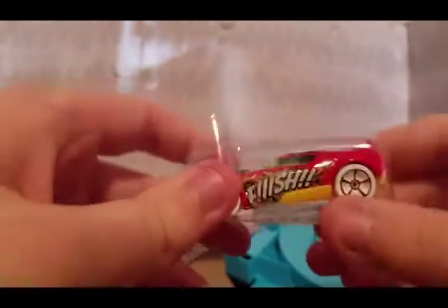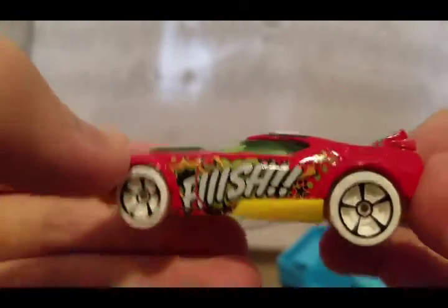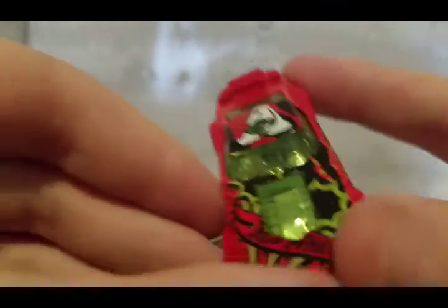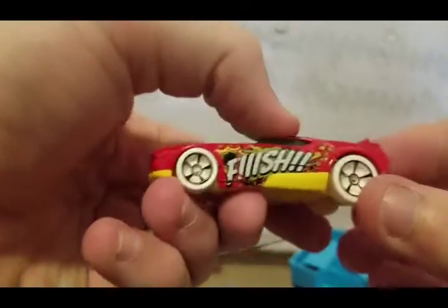Here is the car you get — Fast Fish! I don't know if I can even open this car; I'm having problems today with these things. There we go — Fast Fish. You can see the fish on the side. Fast Fish — very nice car.